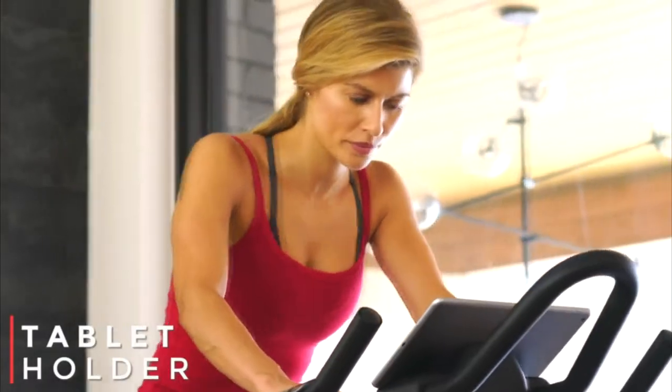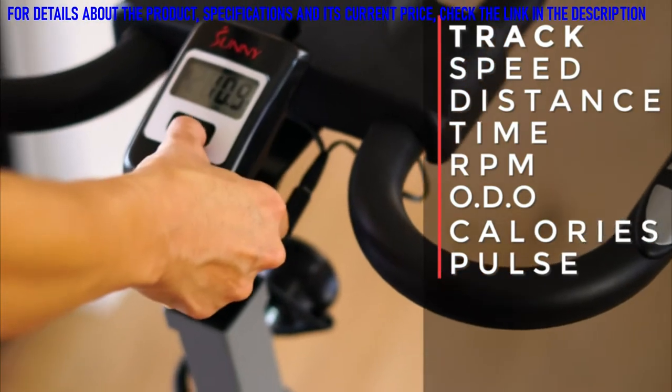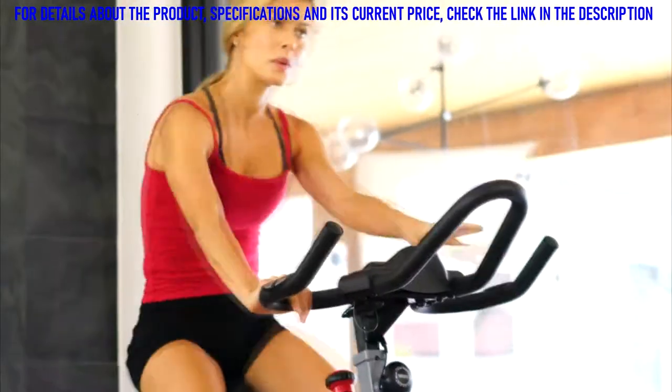Keep track of your heart rate with the convenient pulse sensors. Stay engaged with your favorite workouts with the integrated tablet holder. Conquer any training program using 7 trackable training variables to measure everything from cadence to calories burned.